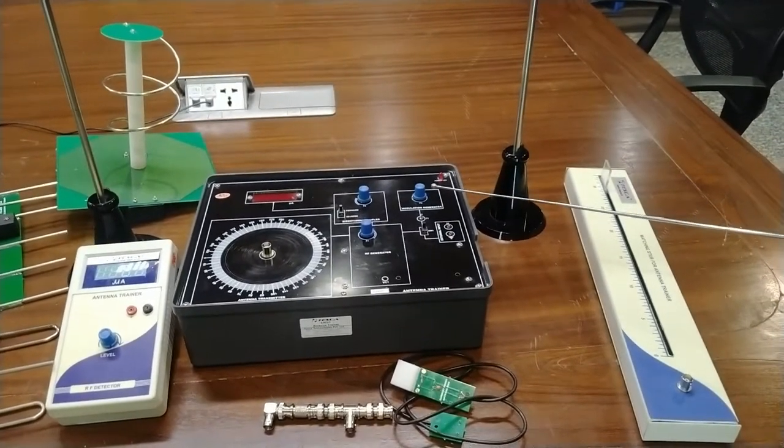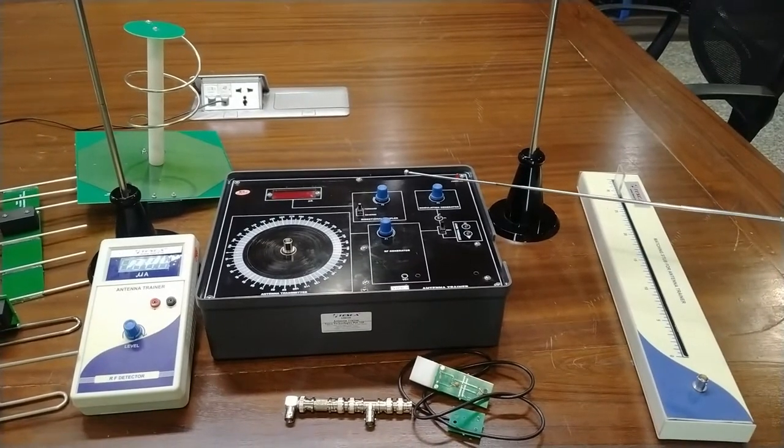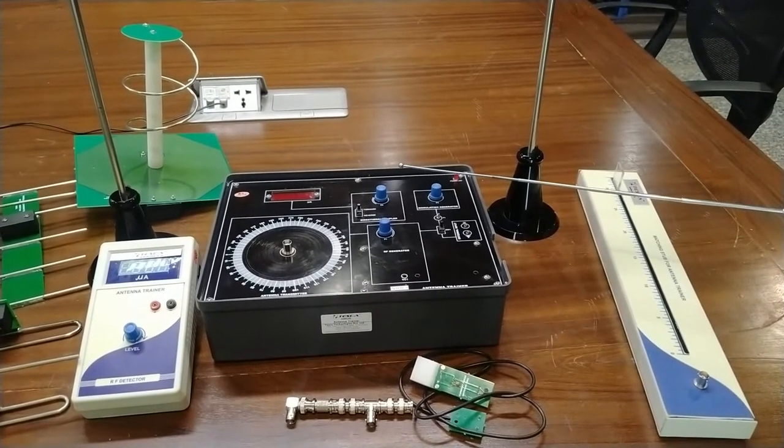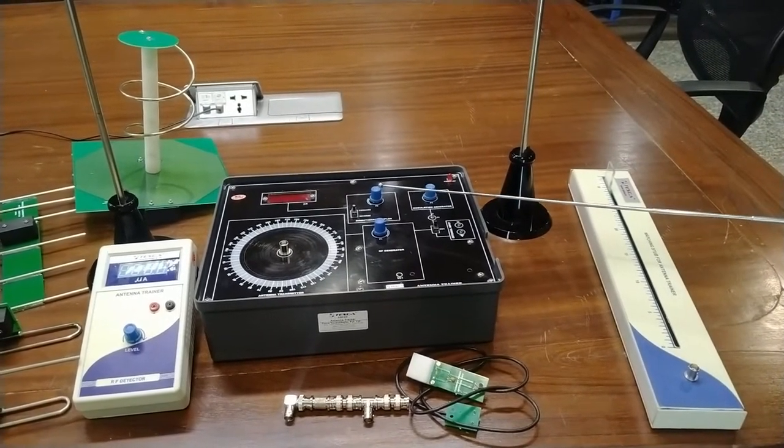There is a direct coupler here. You can use the direct coupler in forward and reverse direction, and the selection can be done by this selector switch provided here. An adjustment port is also provided.